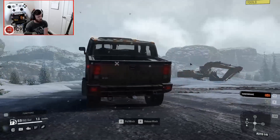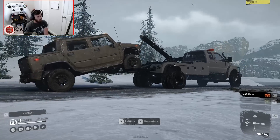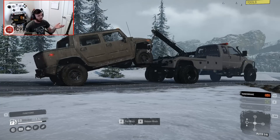We have an actual functioning tow truck — not even like a flatbed, but like a real tow truck. I am just blown away by this thing. And yeah, I'm kind of fangirling over it.